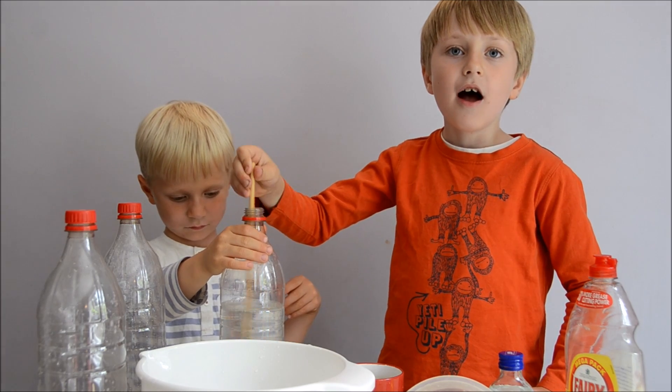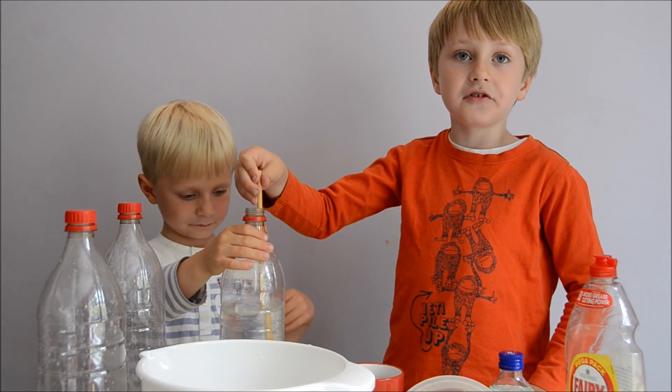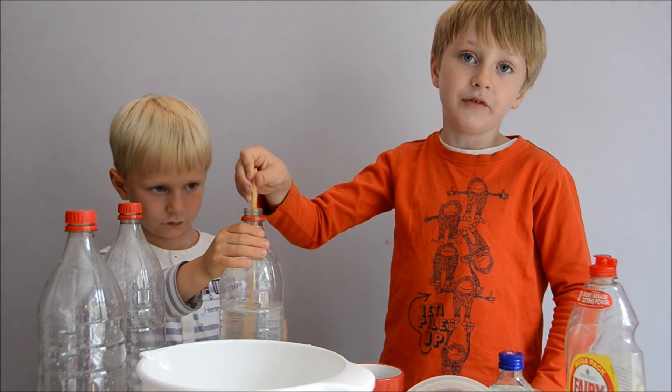Once I've finished stirring, I'll put a label on it saying it's solution number one and I'll leave it overnight.